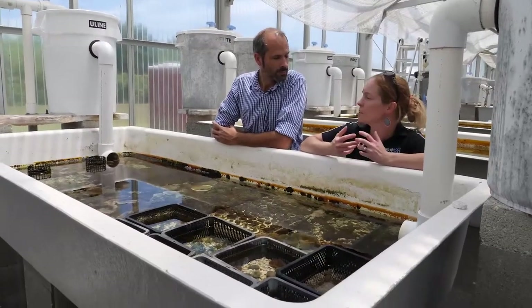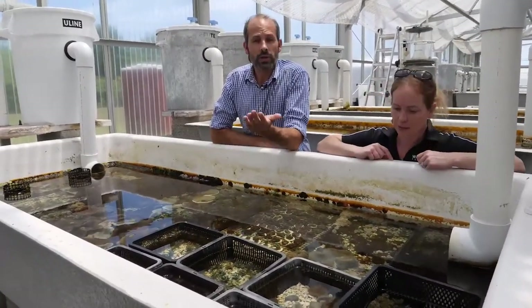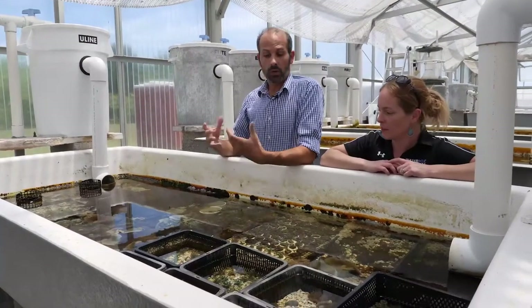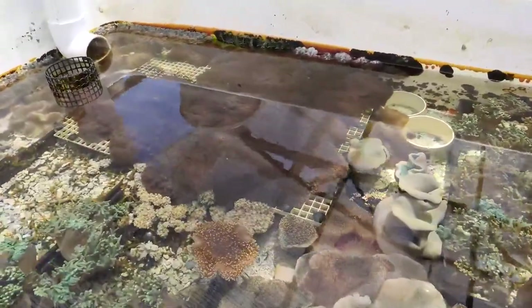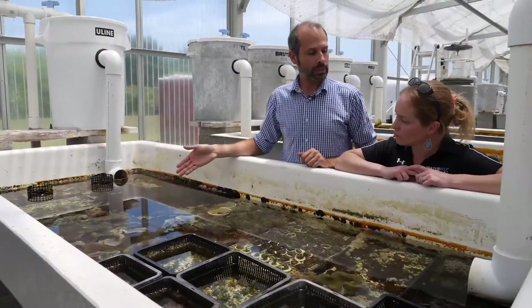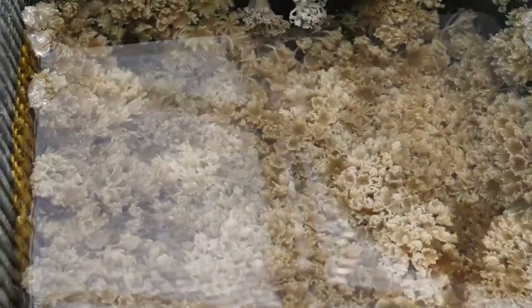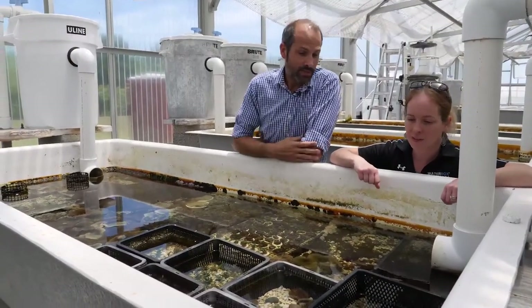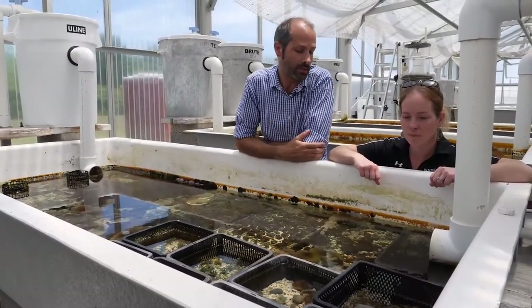They've also got soft corals for the entire range of the aquarium hobby — electric green Sinularia, toadstools, zoanthids, and one of their newer corals, Astrospicularia. And then also the quintessential Xenia. It can be invasive, but it's a really cool addition. Some people say it takes over their tank; others can't grow it at all. It ships poorly from the wild, so aquacultured Xenia is one of the best alternatives.